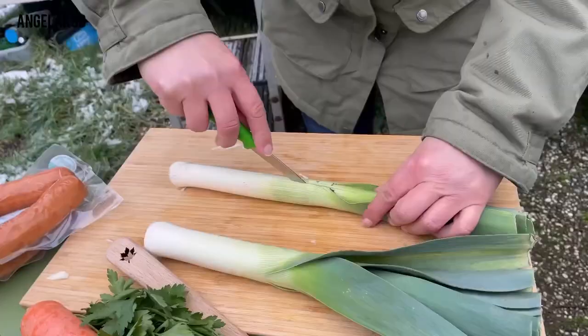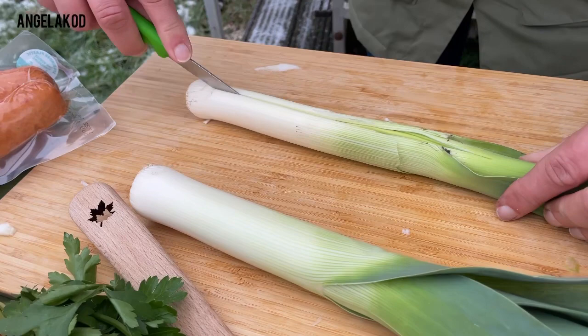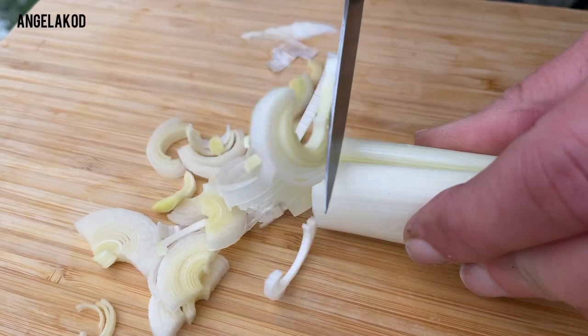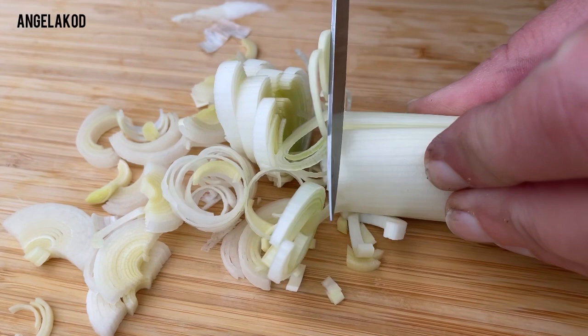I will cut this first and then wash it — normally I will do it the other way around, but that did fine.